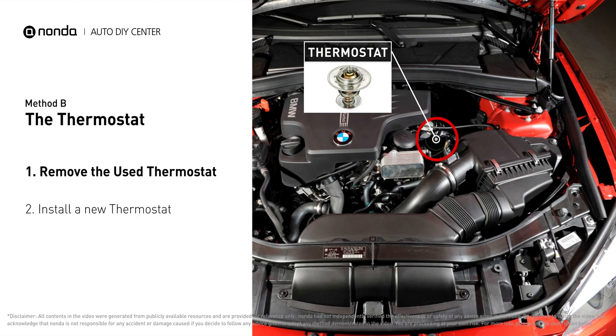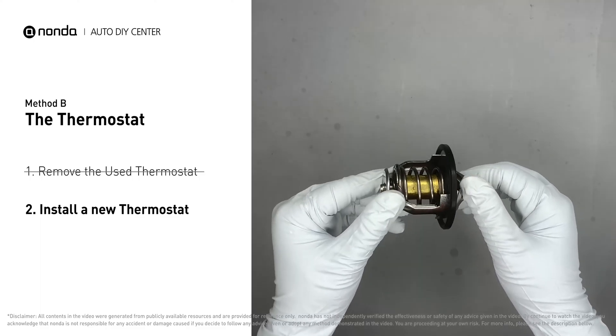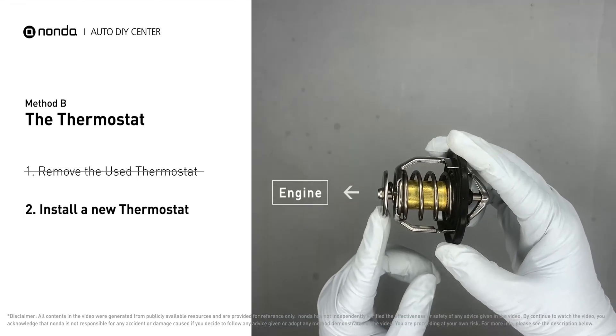First, carefully remove the thermostat from the engine. The engine has to be cooled before attempting the process, and then install a new thermostat. To install it correctly, you need to make sure the short end goes toward the hose, and the deep end goes toward the engine.